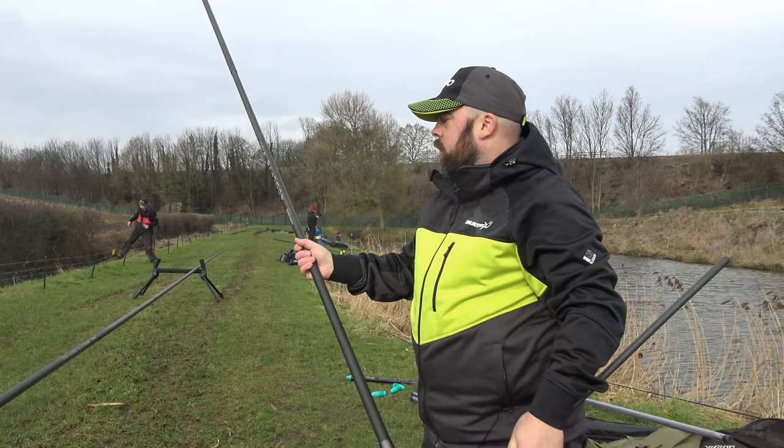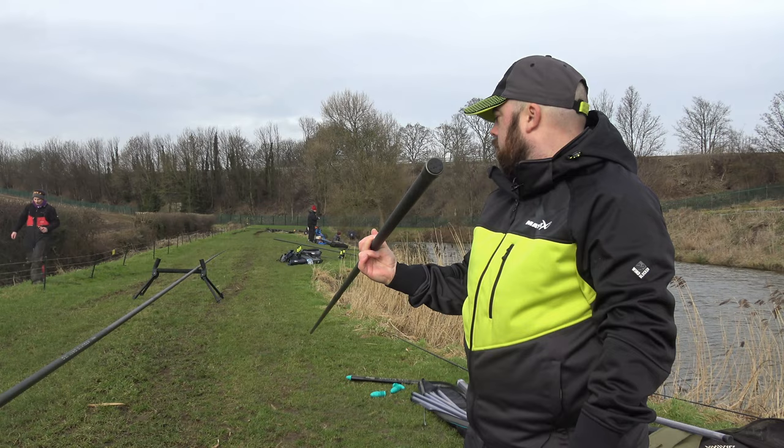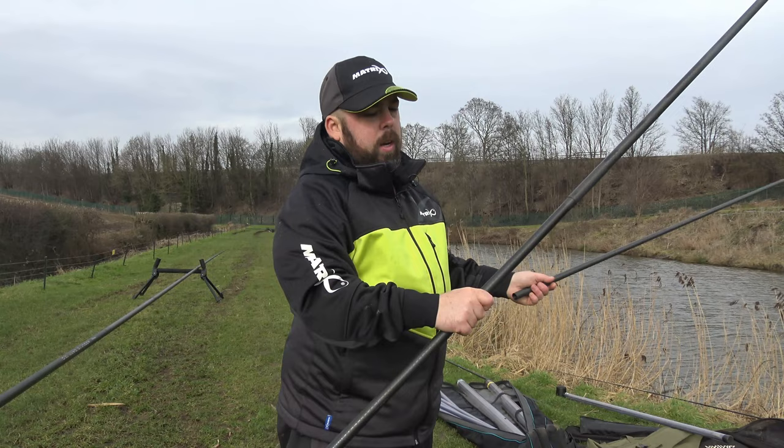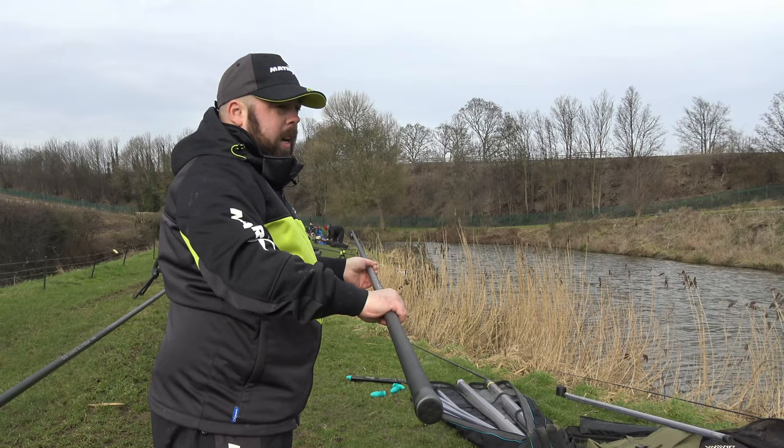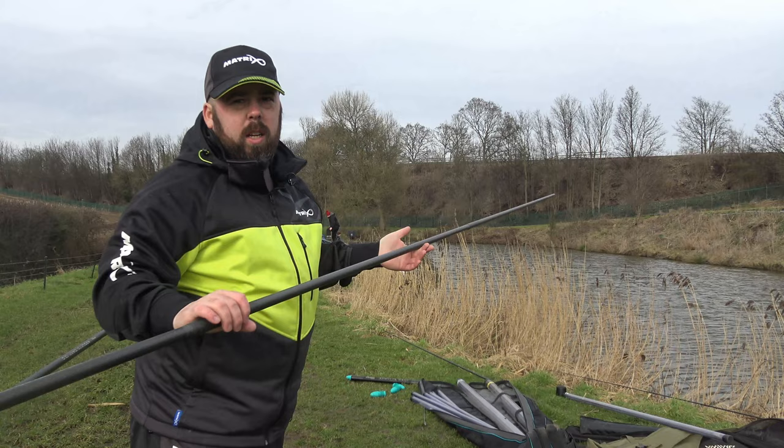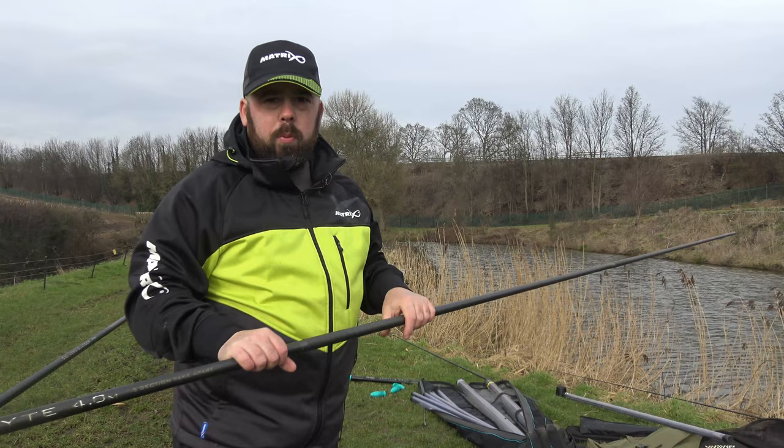So like I said it's three piece, which means you can have it at 2.8 metres — super super stiff, really rigid, and just super strong as you'd imagine for a carp landing handle. Then putting it onto the third section gives you that durability of different lengths. The profile is quite slim as well, and again really rigid, super stiff, really light and strong.